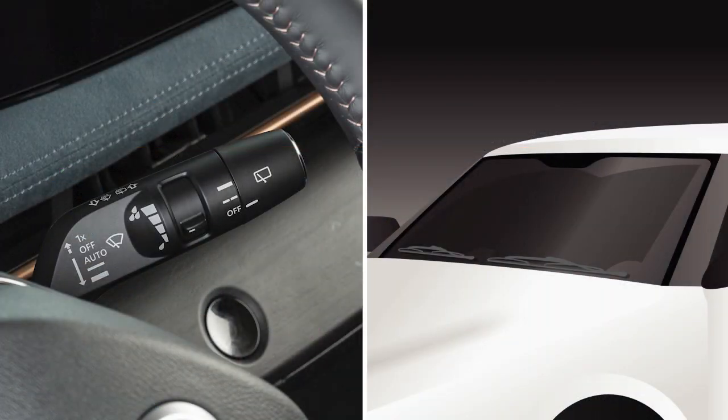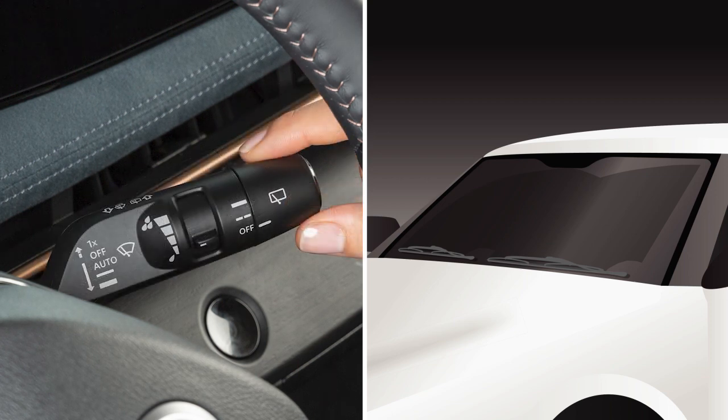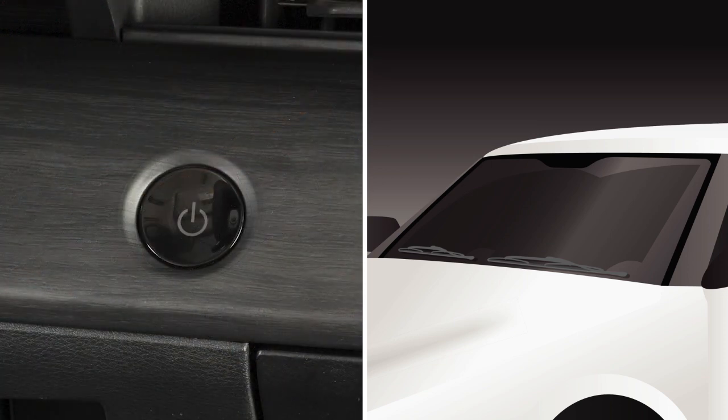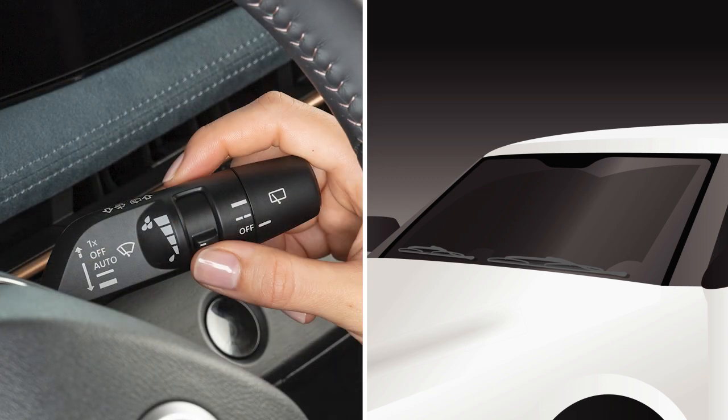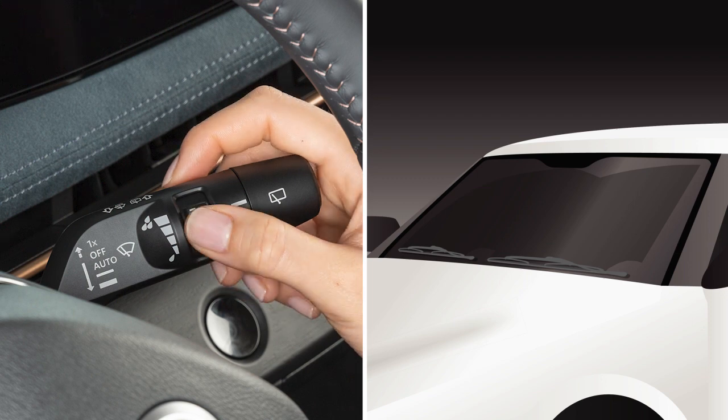This is the lever used to control the wiper system. The first stop as you push the lever down is the rain-sensing auto wiper system, marked auto. To set the rain-sensing auto wiper system, make sure the power switch is in the on position and then rotate the combination switch to this position for low sensitivity or this position for high sensitivity.